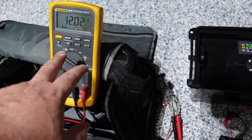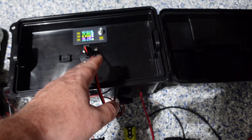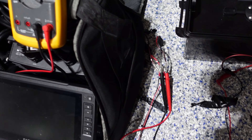This is my Fluke meter. This is measuring the voltage at the end of the wire run. This is supplying the wires with power. It's going down there and then back up and then running the live scope.